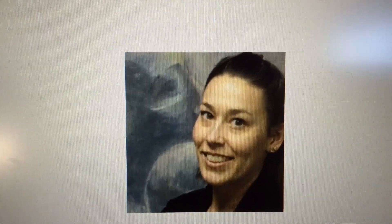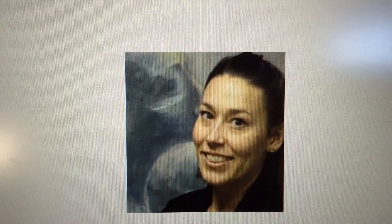Hello and welcome to Mrs. Brendlinger's online learning. I missed your smiling faces.